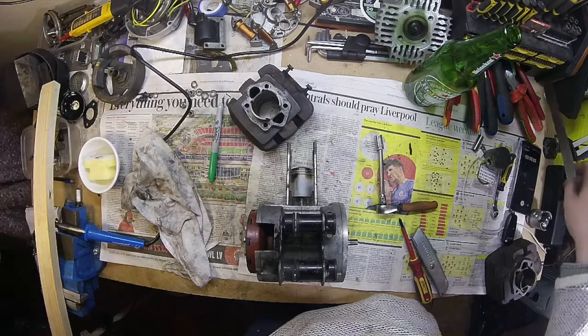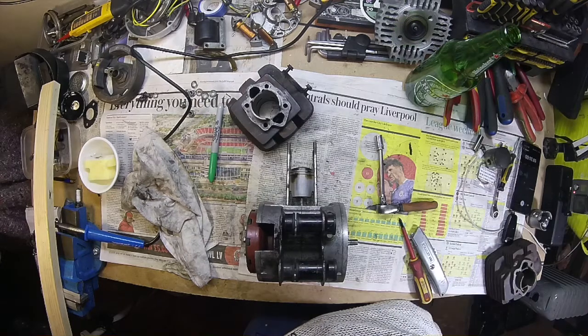OK, we're back. Welcome to the Garage again. We're working on the Elliot Moped.